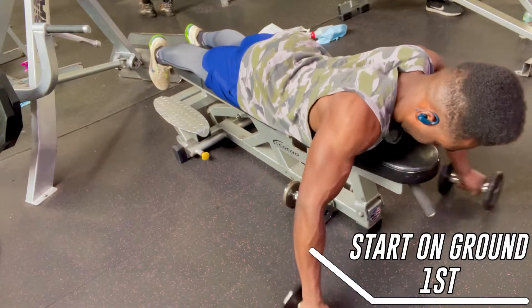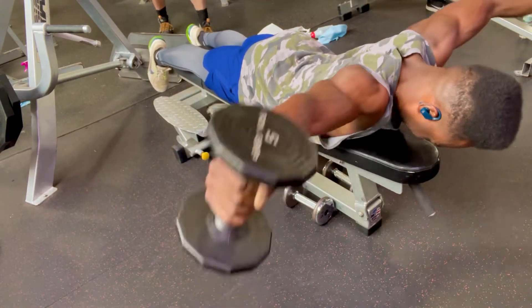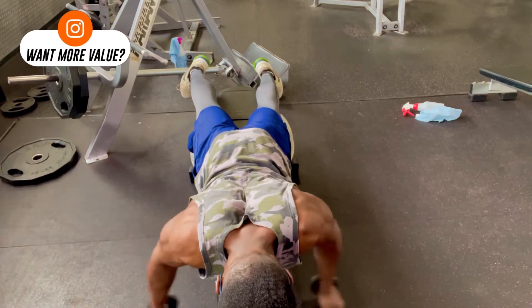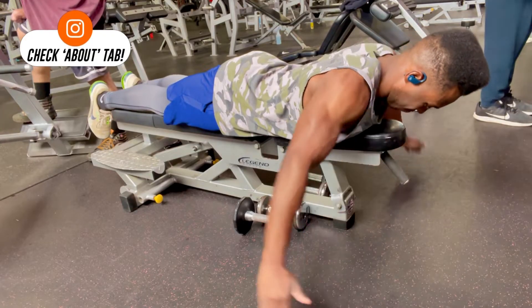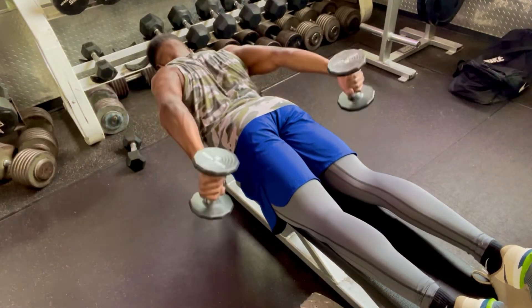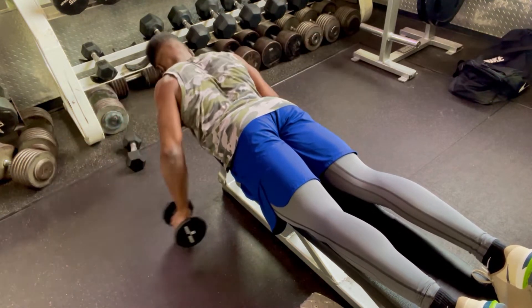I recommend starting on the ground first to get a feel for the movement. As you get more experience, you can move to a bench or a physio ball to get more range of motion. When doing this exercise, keep your core tight, body nice and straight, and keep your arms straight at all times. Try to raise your arms as high as you can to get that full contraction. When breathing, breathe in when you're bringing the weight down and breathe out when you're bringing the weight up.